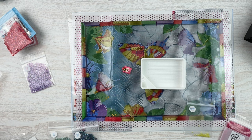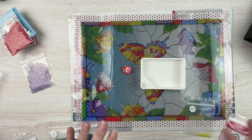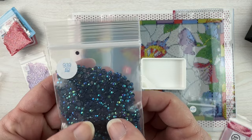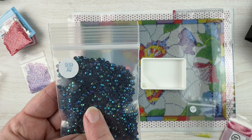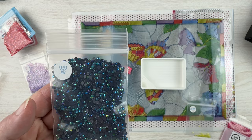The first thing you need to do if you're going to enhance a canvas is make a plan. Once you open your kit and see the drills, you've got the schematic, you know what your DMC codes are, then you can start planning on how to add some bling. AB drills — aurora borealis drills — are drills that have an extra iridescent coating on the regular DMC drills.